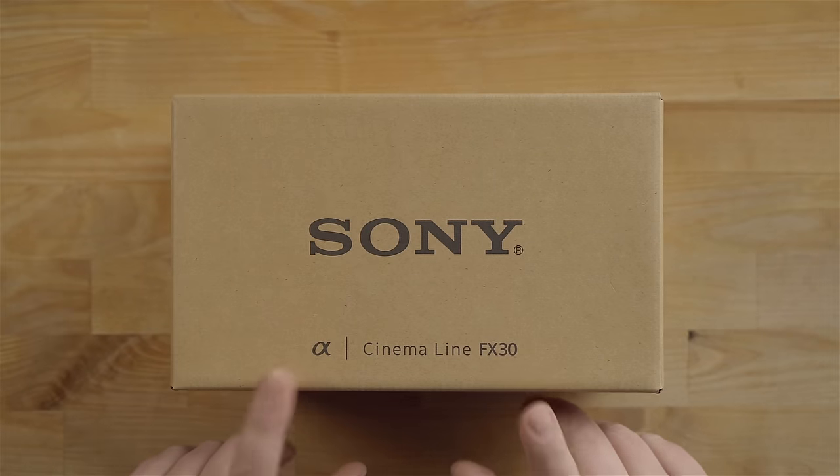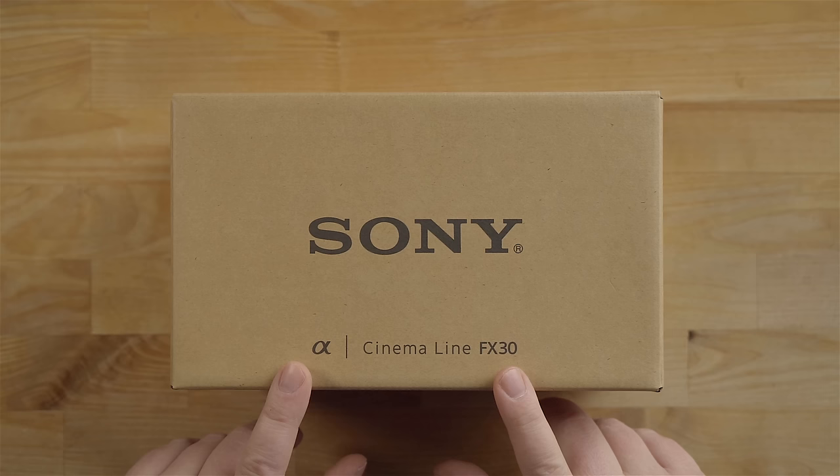Hey guys, how's it going? It's Jay, and what I got for you today is the Sony FX30 Beginner's Guide.